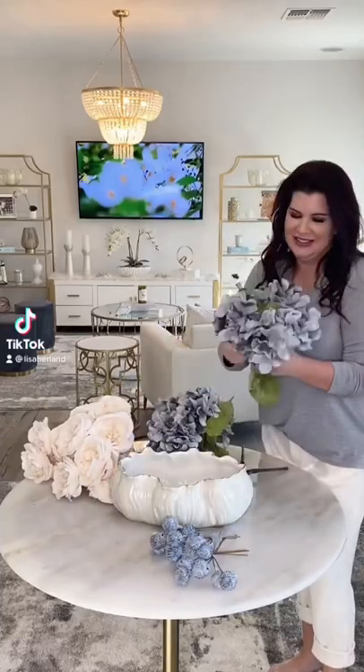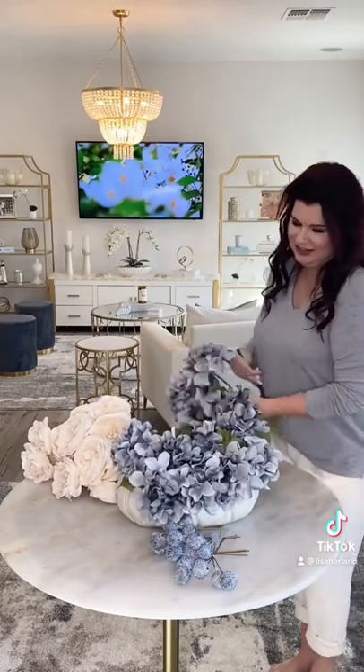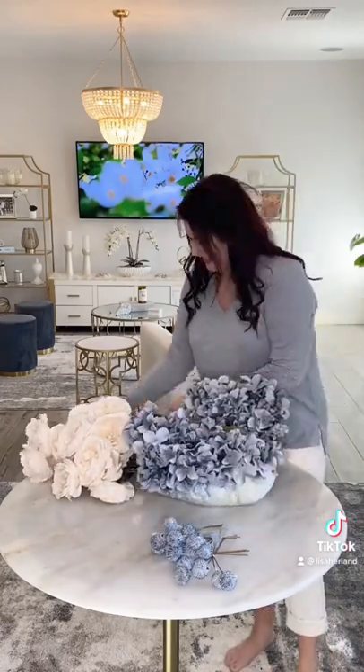For this arrangement, I added three bushels of bluish-gray hydrangeas — I thought they were so pretty. Next, I added three bushels of ivory roses.